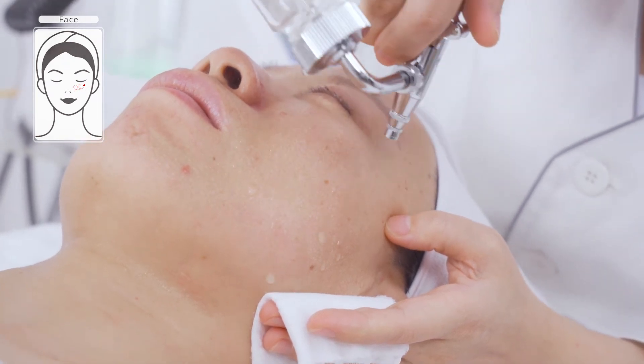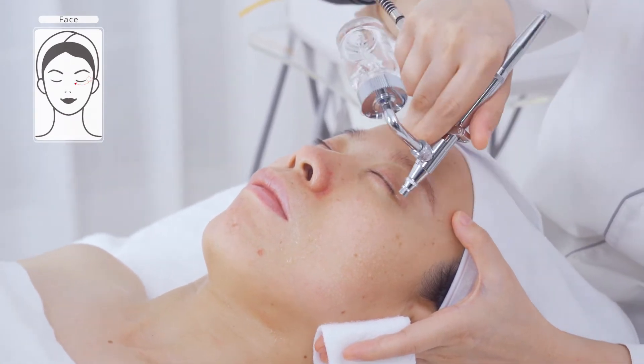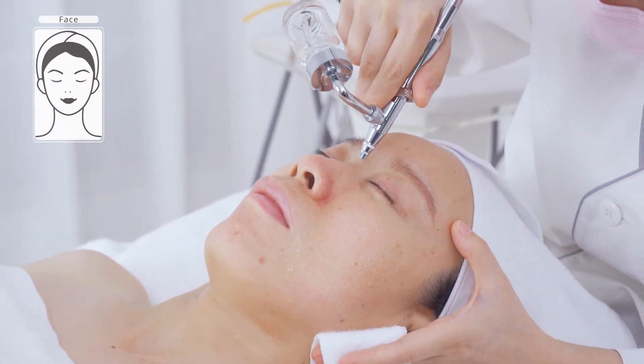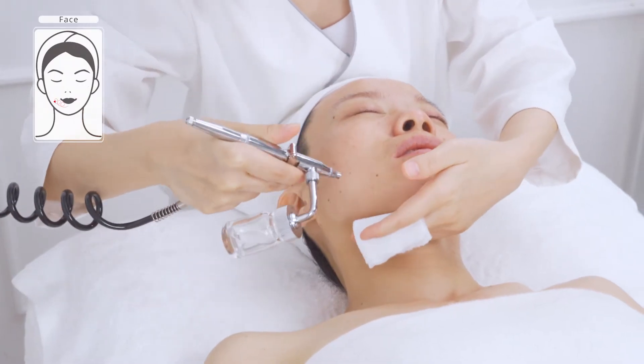Move in circular motions from chin to ear lobe, mouth corner to ear gate, nose wing to temple in parallel lines, two times. Do the same on the other side.